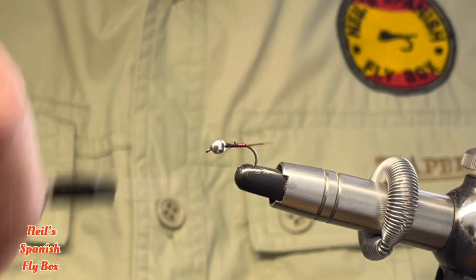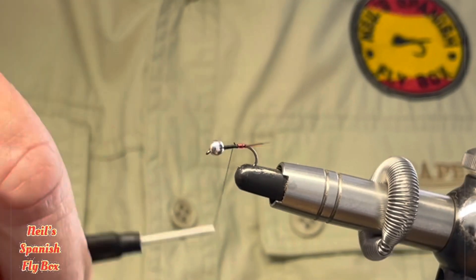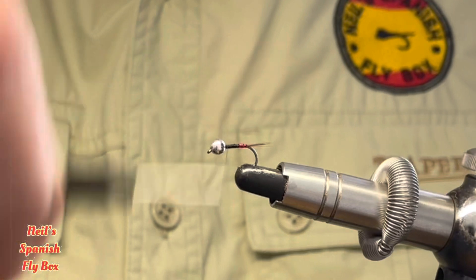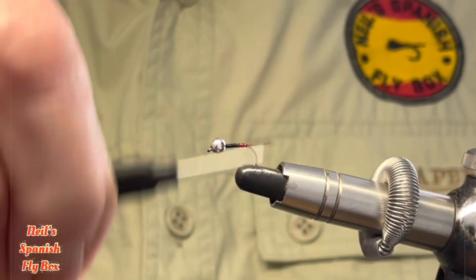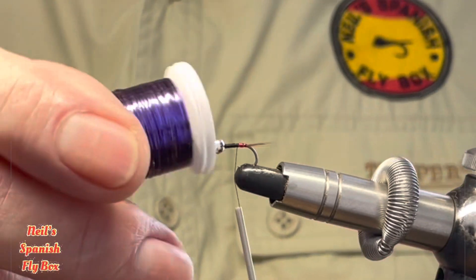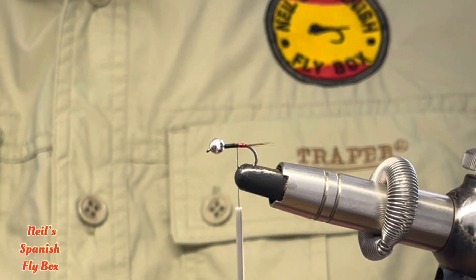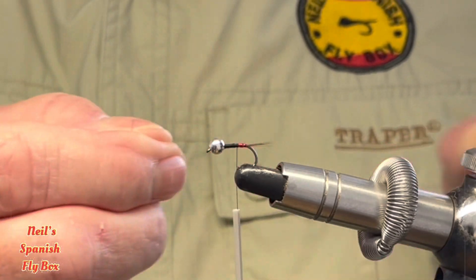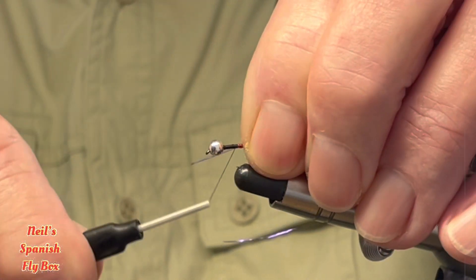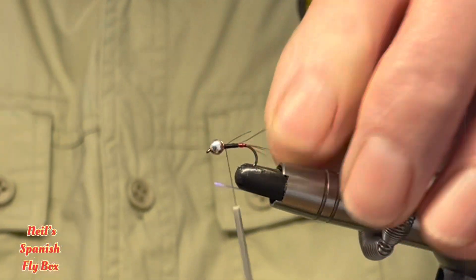I'm going to put a little bit of shape into the fly — that perdigon shape that we all know and love. The main protagonist for this fly is a blue UV tinsel. We all know the qualities of UV, how it attracts the light, especially in the lower echelons of the river. So I'm just going to tie that in and trim off the excess.